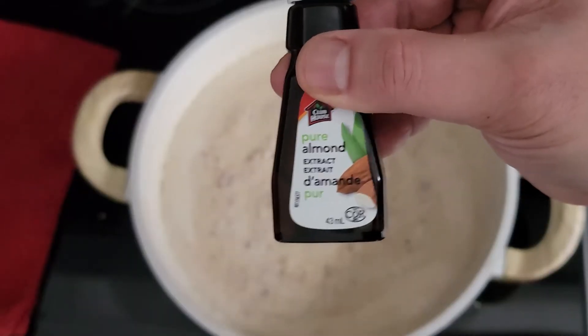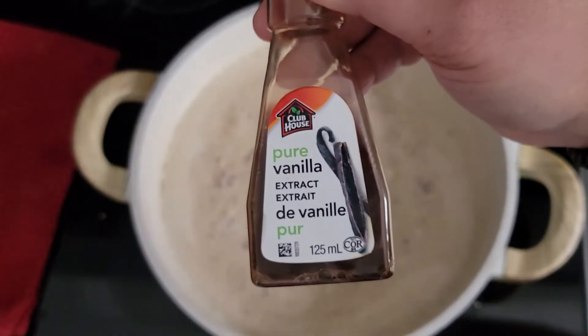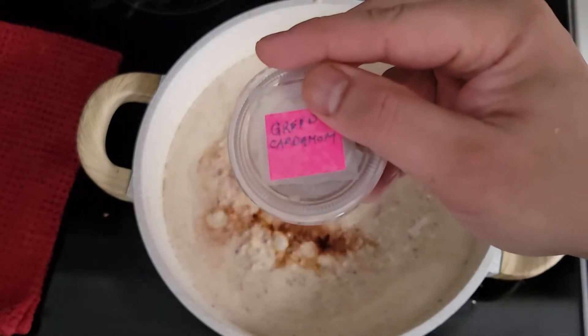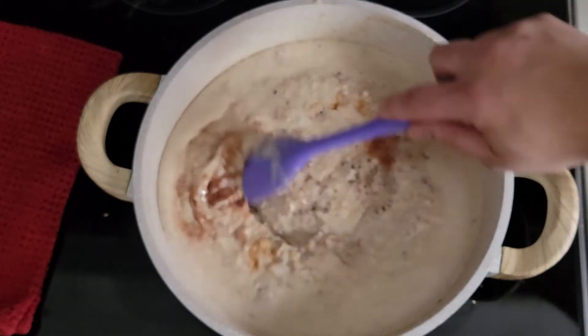Add a splash of almond extract and some vanilla extract. Sprinkle some cinnamon powder and a pinch of green cardamom powder, then mix everything in.